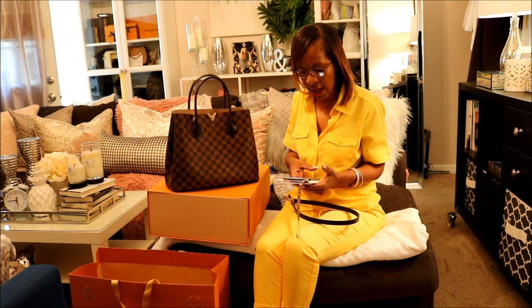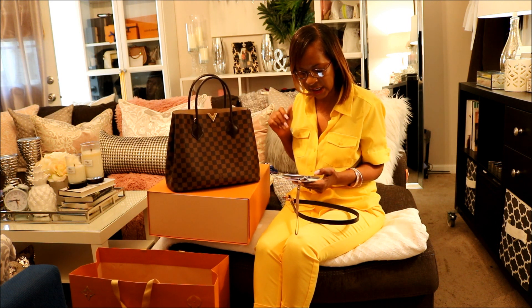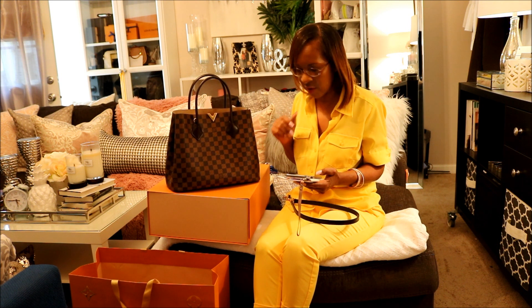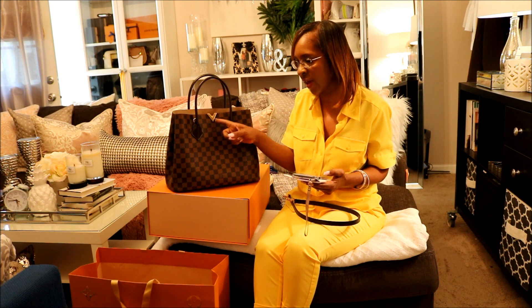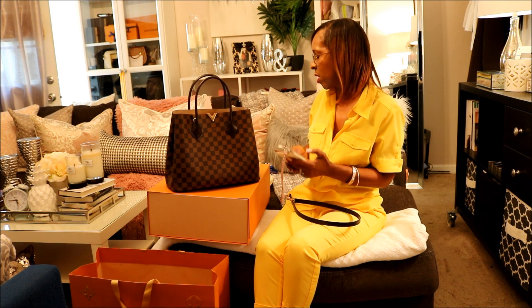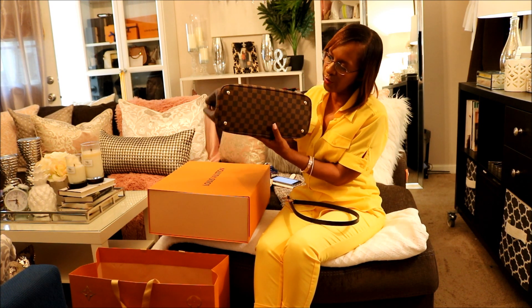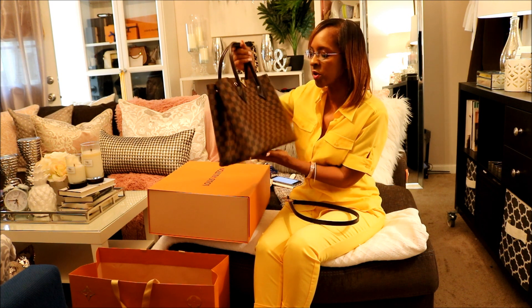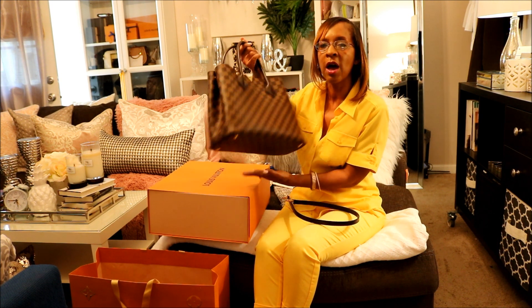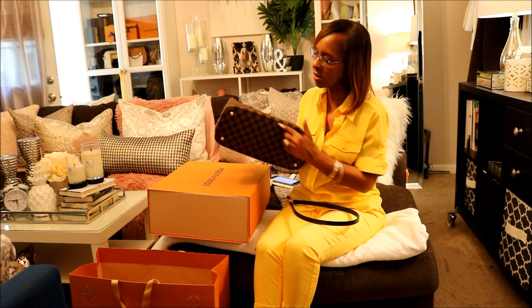It has a snap hook closure. It has a central large zip pocket which is on the inside, as I've already said. It has a decorative metal signature V right here on the front of the bag. And it has four protective studs on the bottom — so it does have feet on the bottom of it. That makes me feel a little bit more comfortable, so when I get ready to put my bag down it has feet on it. The studs on the bottom have the Louis Vuitton branding on them.